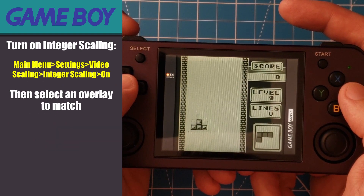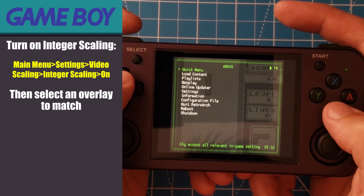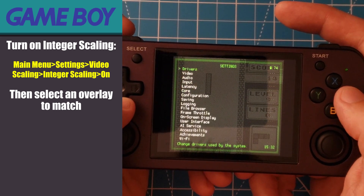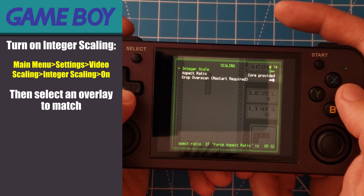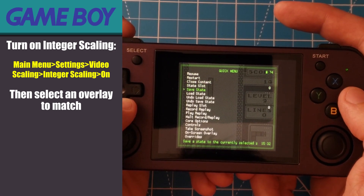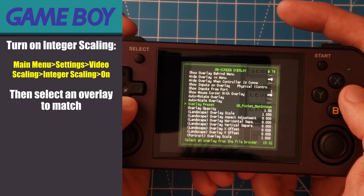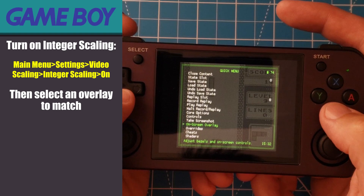If you wanted to use integer scaling, re-enter the RetroArch menu, then press B to back out to the main menu. Go to Settings, Video, Scaling, and turn on integer scaling. Then go back to the quick menu and into the on-screen overlay. Change your overlay preset to just the Game Boy Pocket overlay, and here's what that would look like.